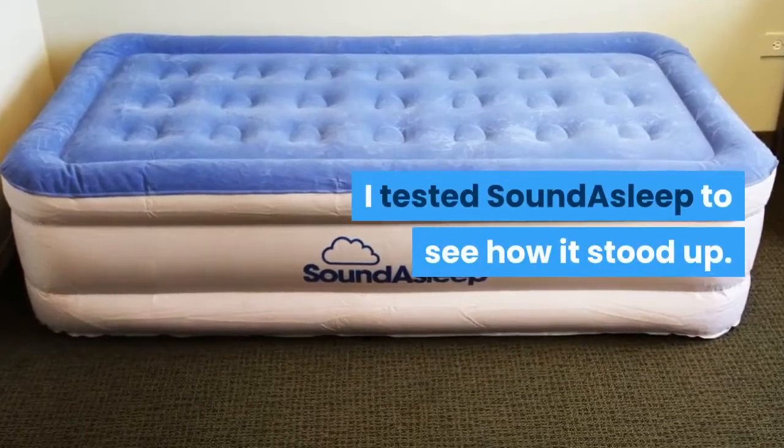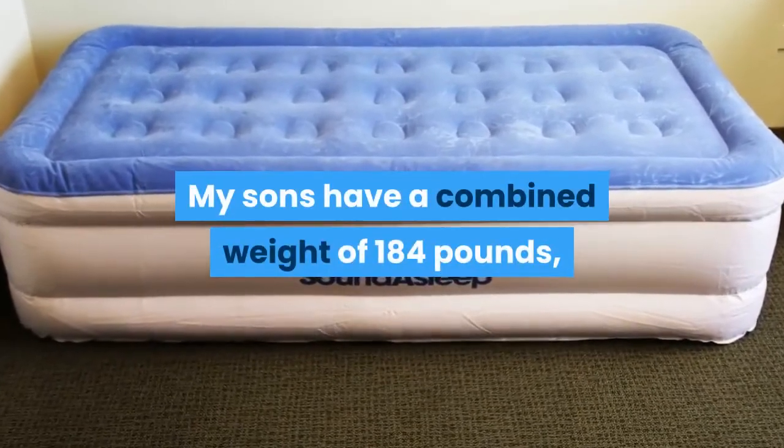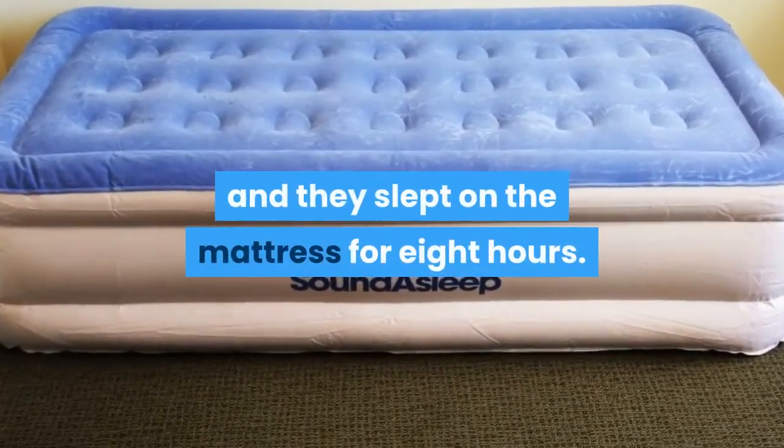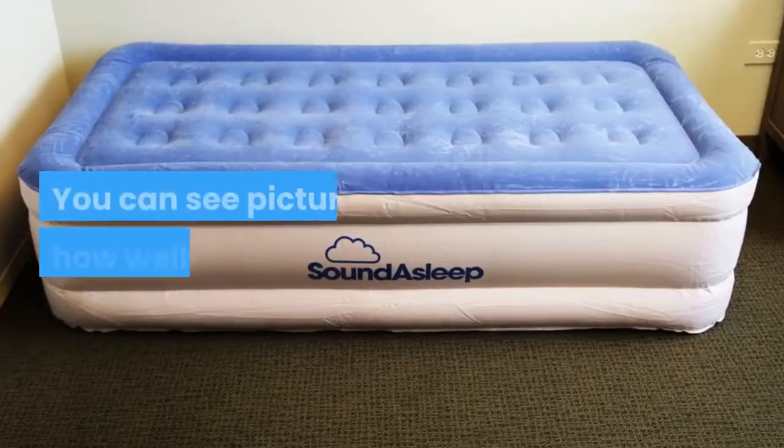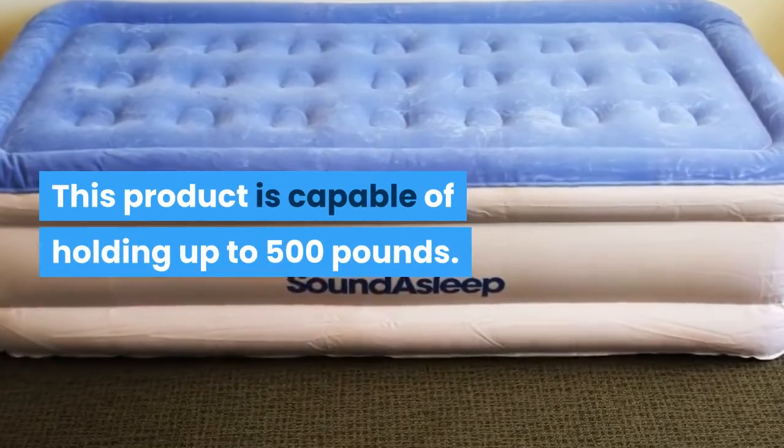I tested SoundAsleep to see how it stood up. My sons have a combined weight of 184 pounds, and they slept on the mattress for 8 hours. You can see pictured how well it held air. This product is capable of holding up to 500 pounds.